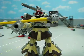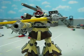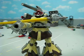Hey guys, Mr. Gundamu here, and this is the review of my Dom Cannon final version.